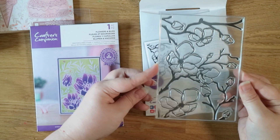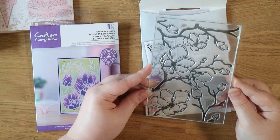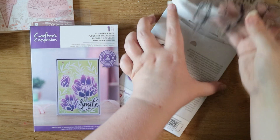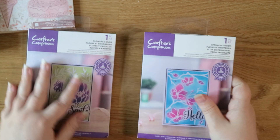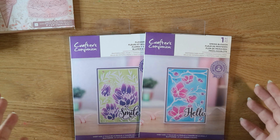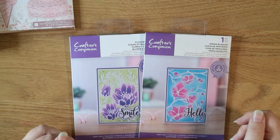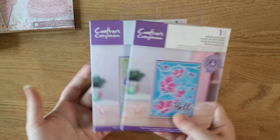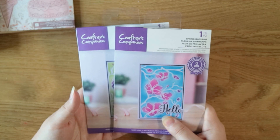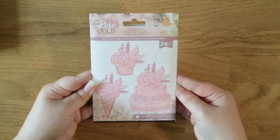The Spring Blossom set is a little more simple but a really nice spring design you can use over and over again. These are photopolymer stamps. Crafter's Companion sell both photopolymer and acrylic stamps — photopolymer tends to be regarded as higher quality but acrylic is perfectly fine. Photopolymer is just slightly better and usually slightly more expensive, but there's nothing wrong with going for acrylic if that's what you can afford.